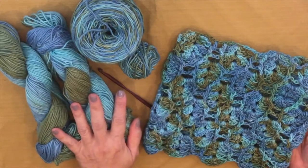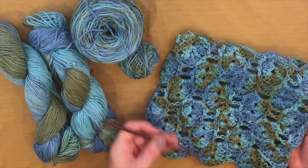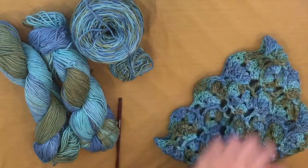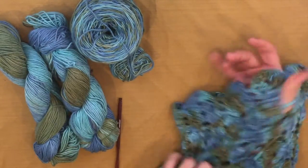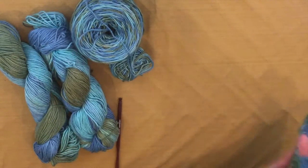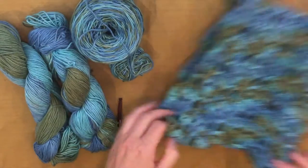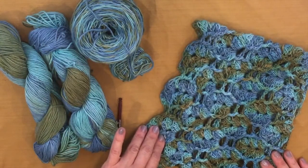I made this cowl with worsted weight yarn and a size I or 5.5mm crochet hook. It's 8 repeats of a 10-stitch pattern. After making it, I realized that by putting my thumb through the big hole in the pattern, I could figure out how many repeats it would take to make a wristlet as well. I determined that 3 repeats would work. So I'm going to demonstrate how to make the cowl by showing you how to make a wristlet.